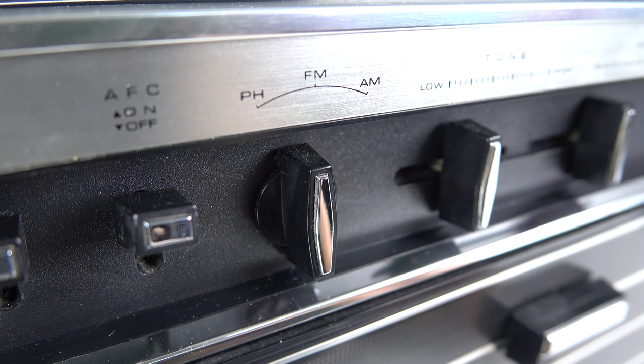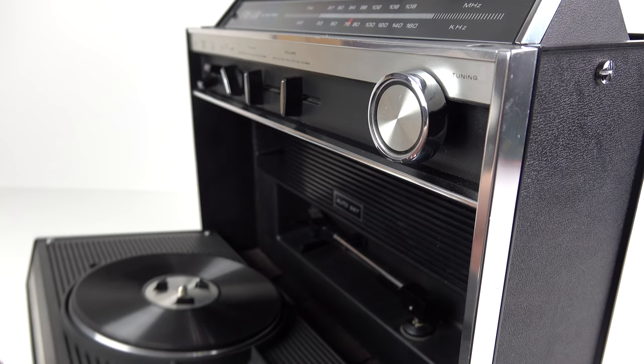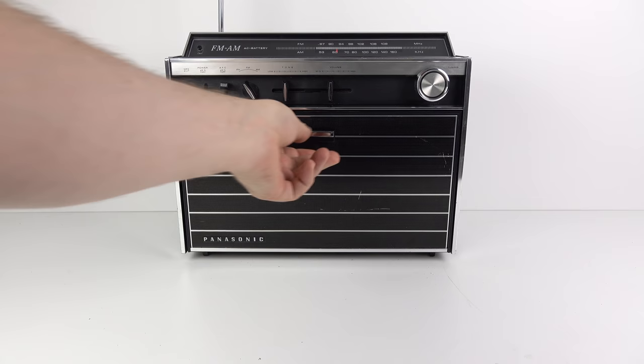Well, let me show you. Pull down this little lever here and there it is. PH is a phonograph - or more commonly referred to nowadays as a record player, or a vinyl player if you want to wear a beard. So there you go, look at that!